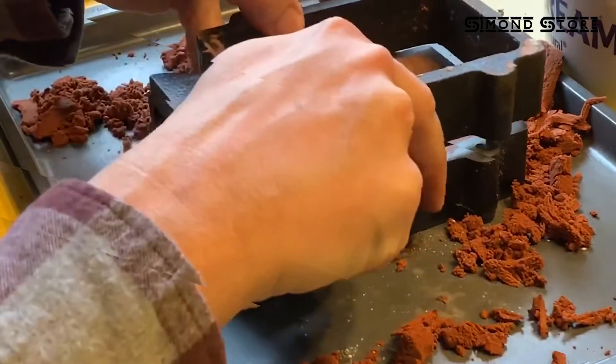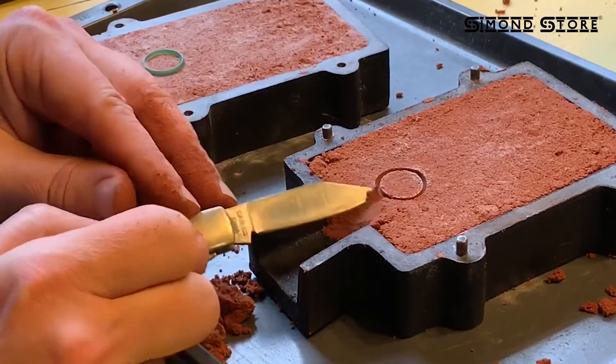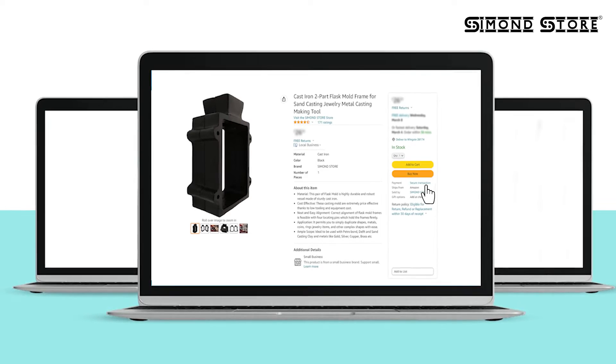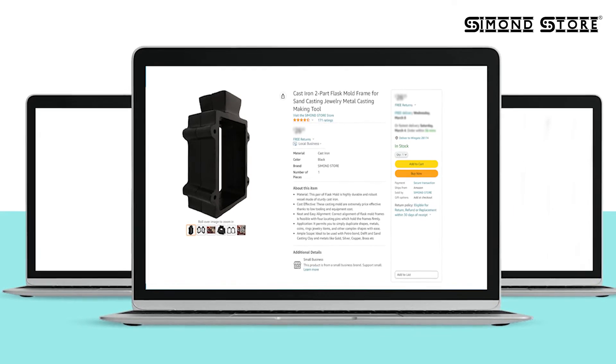Get creative with your jewelry and metal casting with the cast iron two-part flask mold frame for sand casting. Order now and start bringing your creative visions to life.